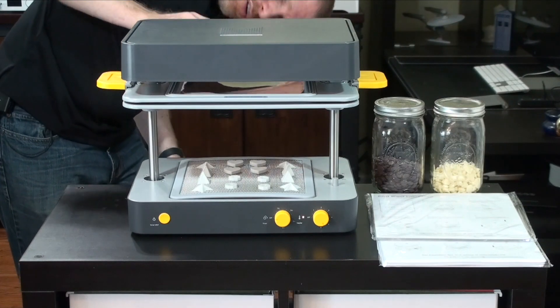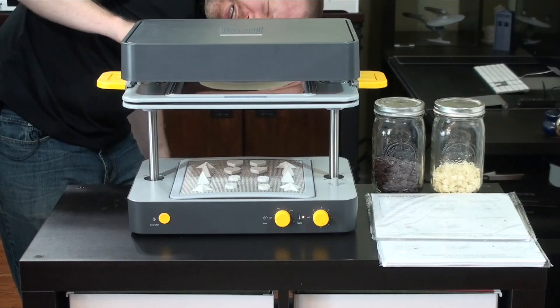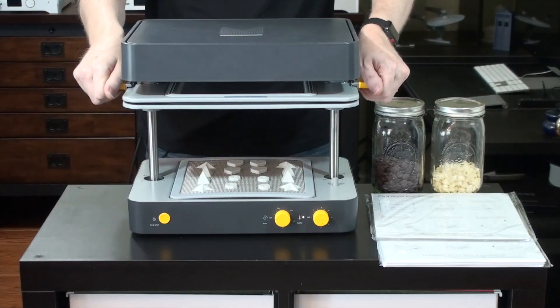Then we watch when the material is drooping down about a half an inch to three quarters of an inch — and it's just about there now. We can then lower this down slowly.